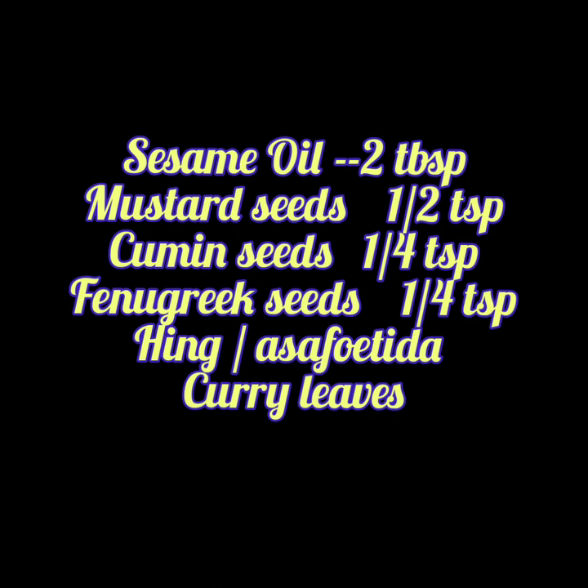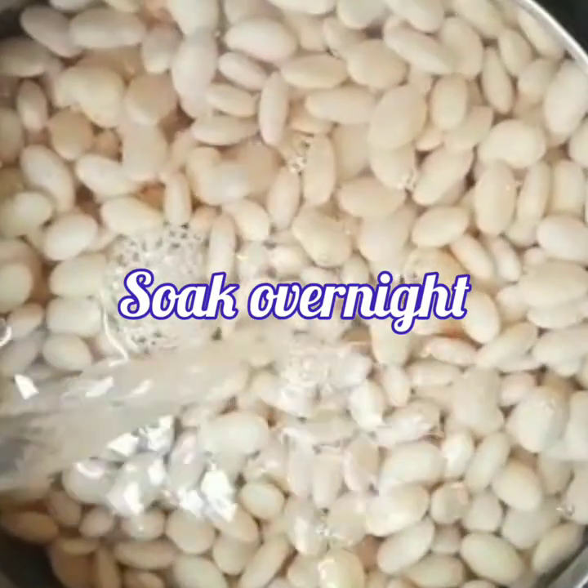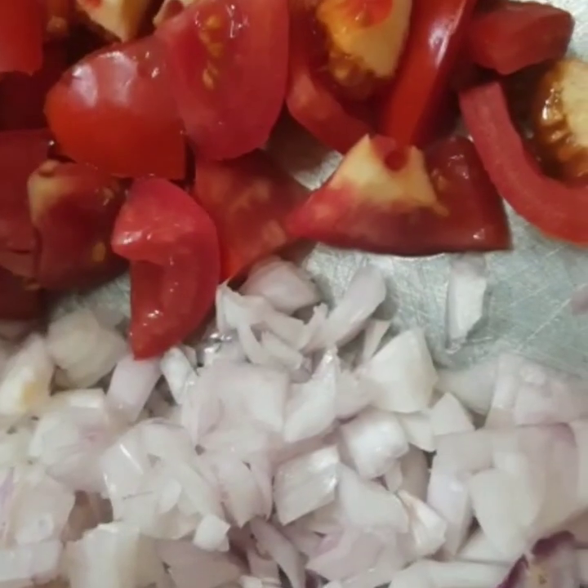Don't forget to take a screenshot. Soak the white bean in water overnight. Chop the veggies.